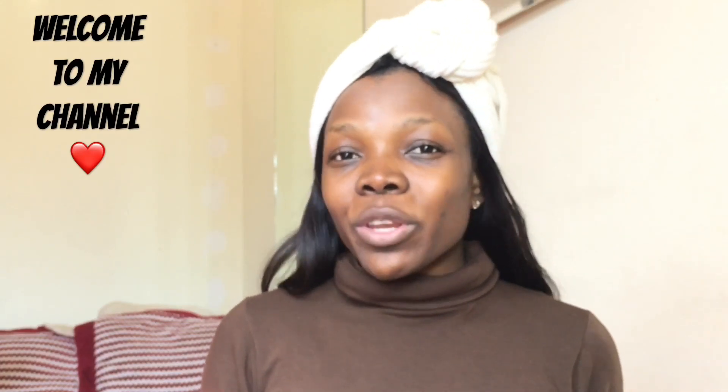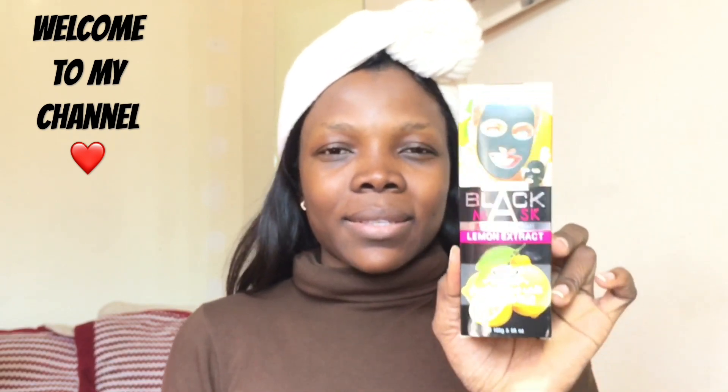Welcome back to my channel! On today's video I am about to try this black mask that I got from one of the beauty stores around me. I got this mask a month or two ago and I decided to do it today.